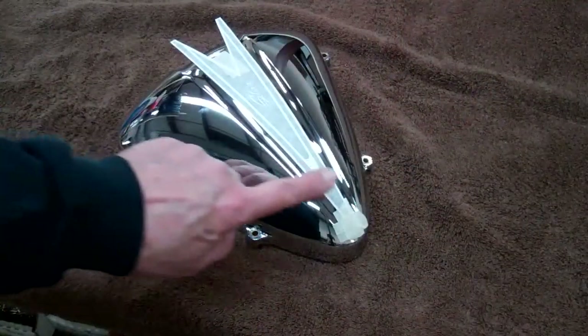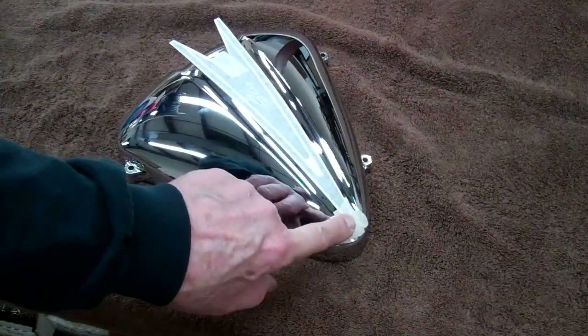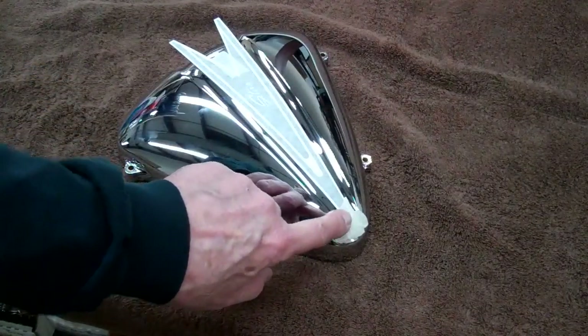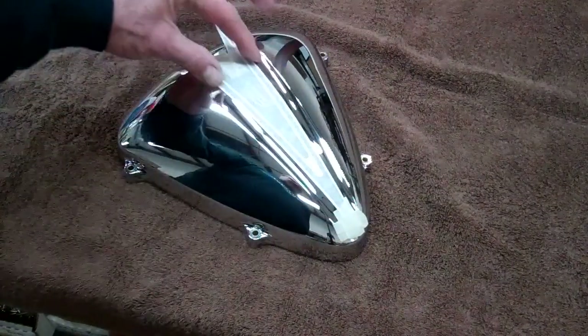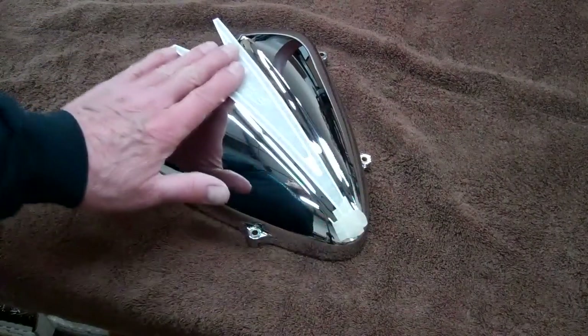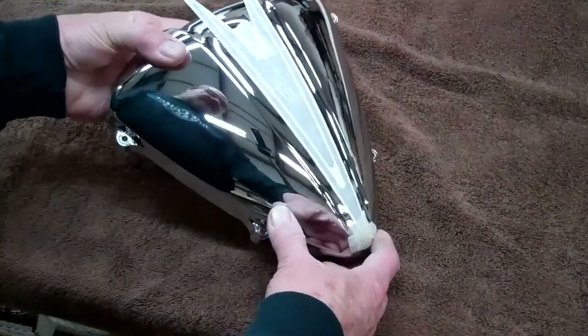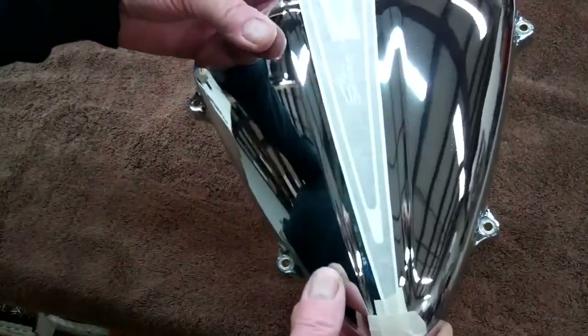Next we want to go ahead and center the decal on the air cleaner cover, about even with your tape mark on the bottom. Make sure it doesn't overlap that little piece of tape you put on there. Center it up and put a little piece of tape here and here. Make sure this is pretty tight right here. That's the way we get it centered before we start.